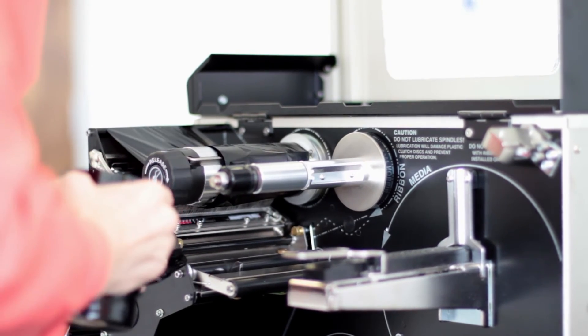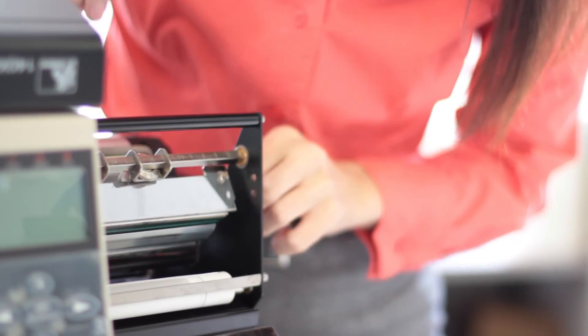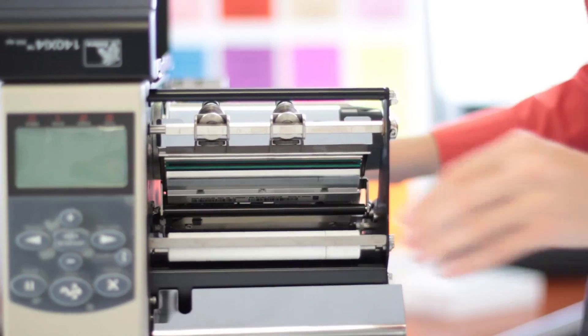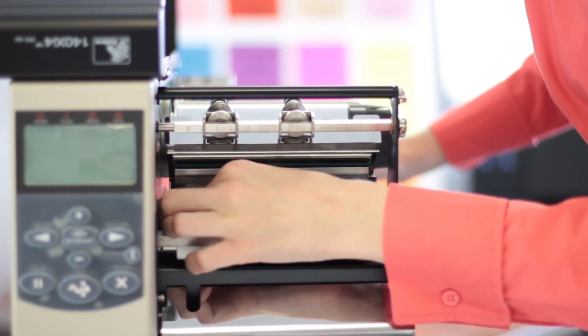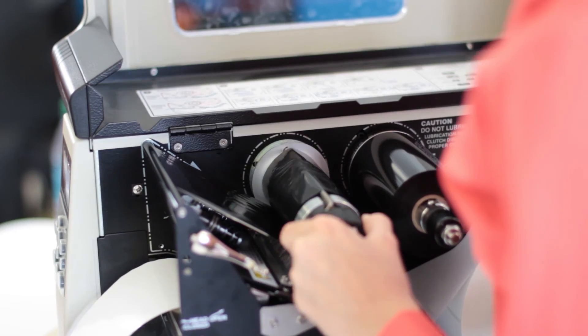First, remove the ribbon from your printer. Next, insert the thermal printing cleaning card into the printer. Now, close the cover and pull the cleaning card out of the printer. This makes the machine safe to operate and helps to keep out dirt and other contaminants from accumulating on the print media and within the machine.